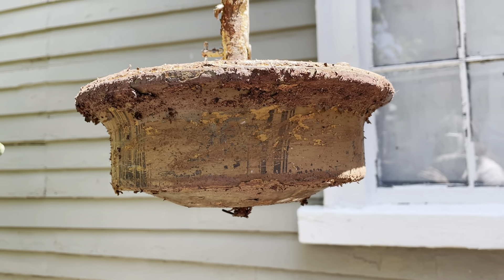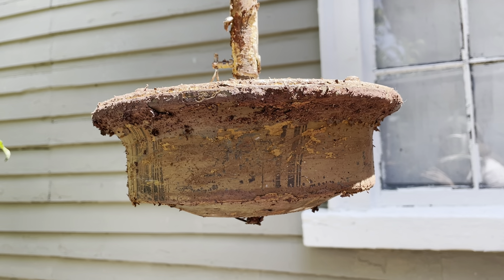Even if I was to preserve the original finish on the blades, there really isn't much left to preserve, because there was so much rust on the blades that it would be kind of pointless — I would have to redo half of the blades anyways.